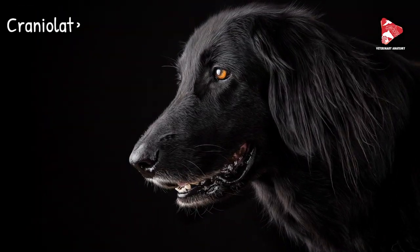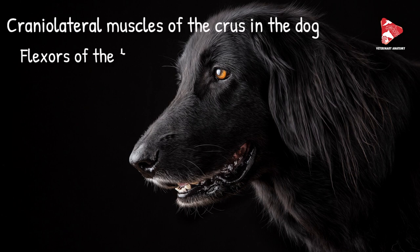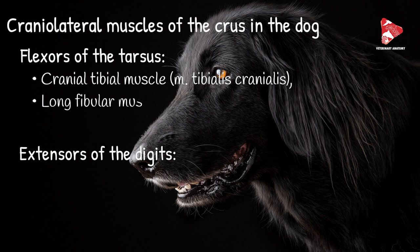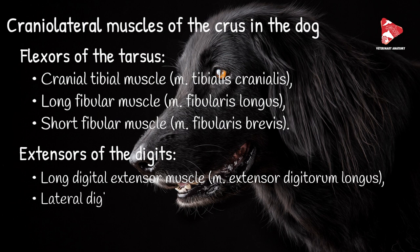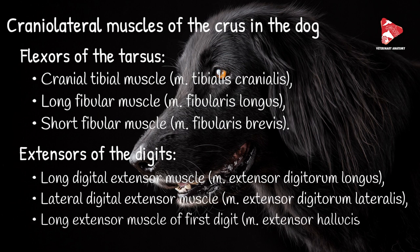The muscles in the cranial lateral group of the crus include the flexors of the tarsus and the extensors of the digits. The flexors of the tarsus include the cranial tibial muscle, the long fibular muscle, and the short fibular muscle. The extensors of the digits include the long digital extensor muscle, the lateral digital extensor muscle, and the long extensor muscle of the first digit.